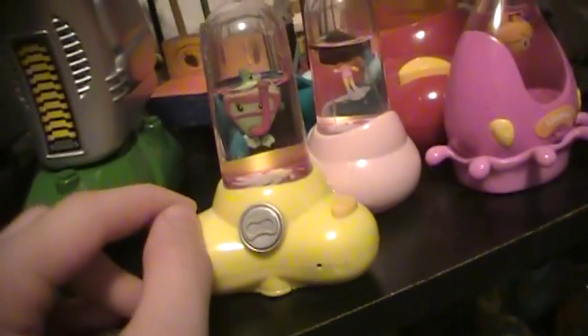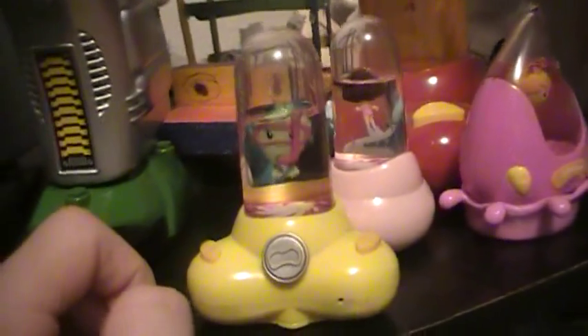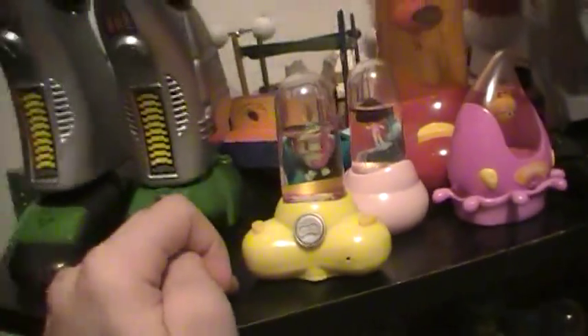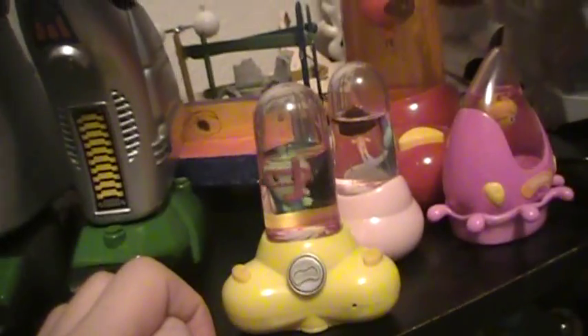I'll show you what happens when you overfeed it. You can overfeed them. Now it'll do a song, because it likes how you fed it. This is its main song. Each Aquapet has three songs: one's their main song, favorite song, and secret song.